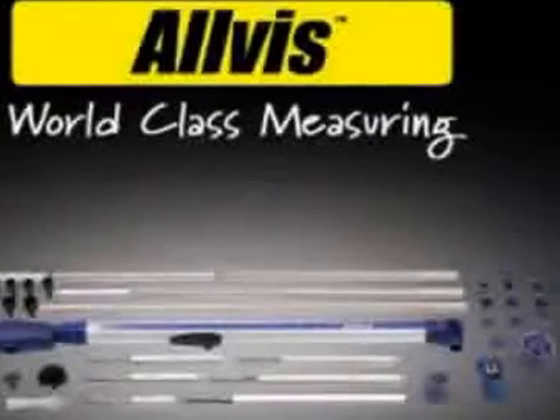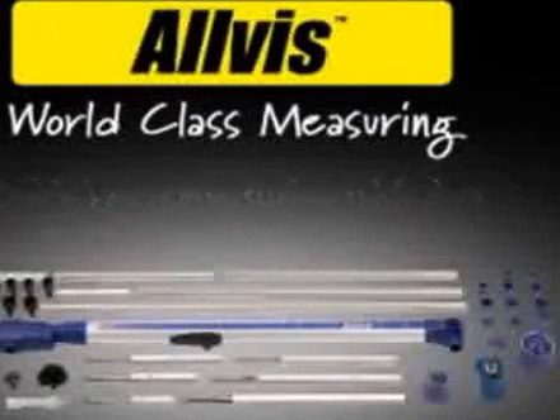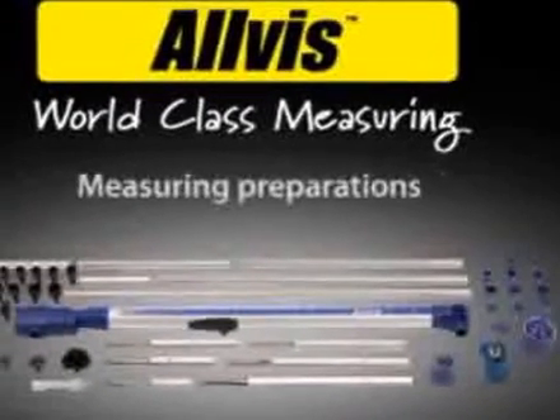World-class measuring. Quick and easy measuring with data. Measuring preparations.